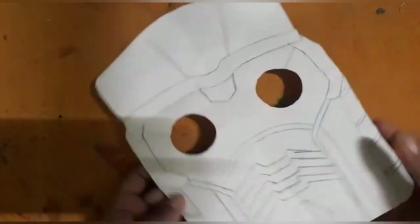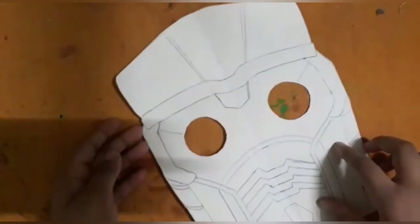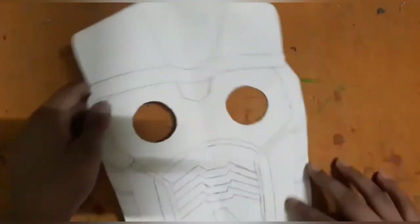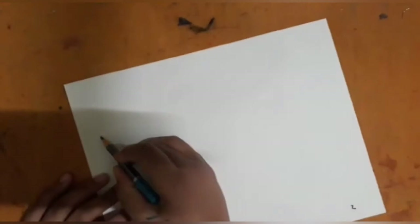Then draw the Star-Lord mask on it and then cut the mask like this. The front mask will look like this, and you have to color it.